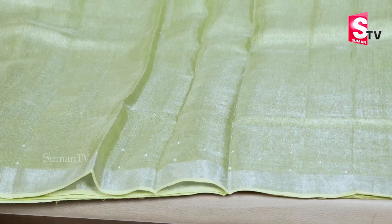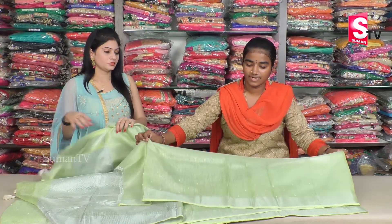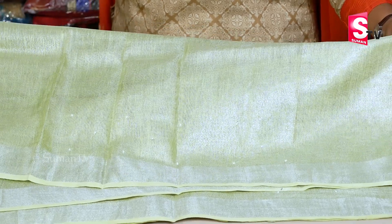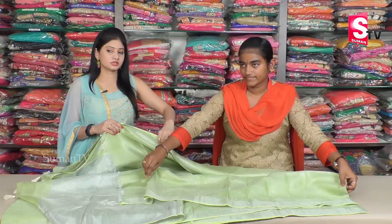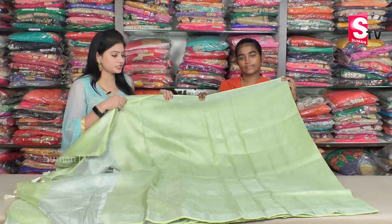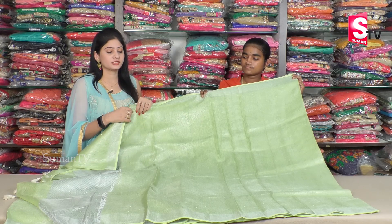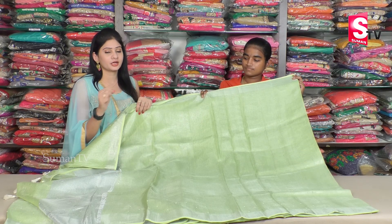Why did you use this blouse? The blouse is a self-blouse with pearls and a stone border. We use a green blouse as a self-blouse with hand embroidery work.